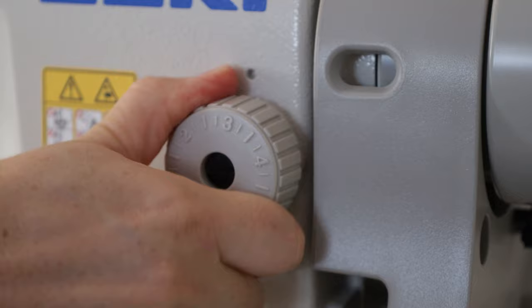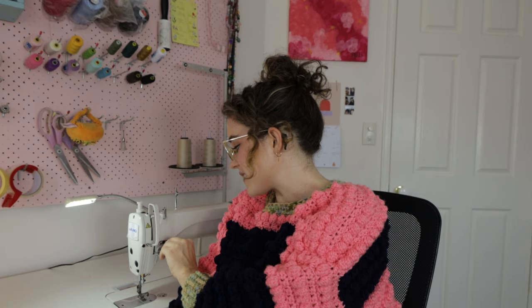The next thing I really love is the tension capacity this machine has. It goes all the way up to a five in terms of stitch length, and the tension can be turned up and down really easily by this knob here. I find that it can go really, really tight, which is awesome if you want to be gathering through your machine as you sew, which I do all of the time.